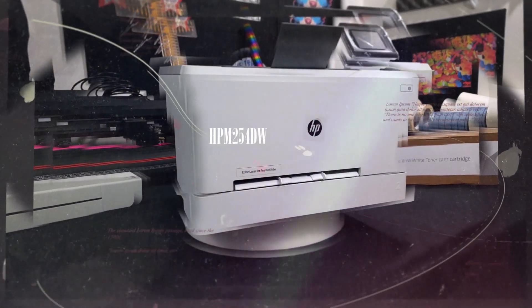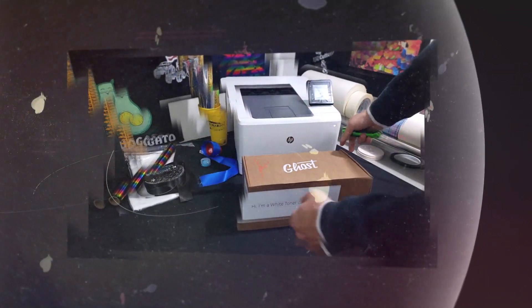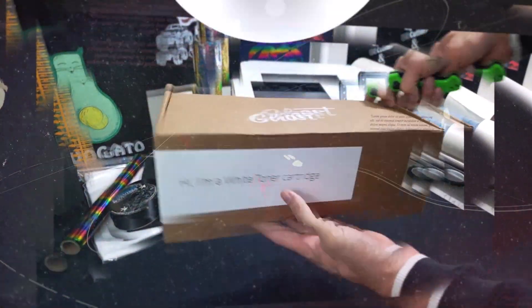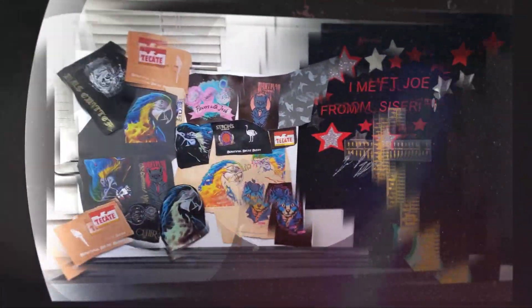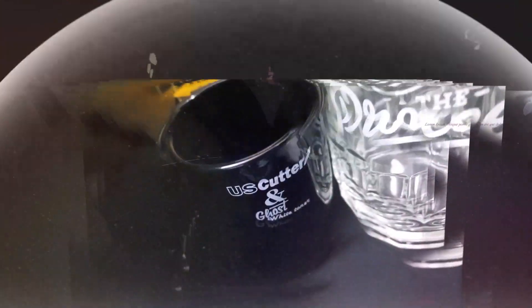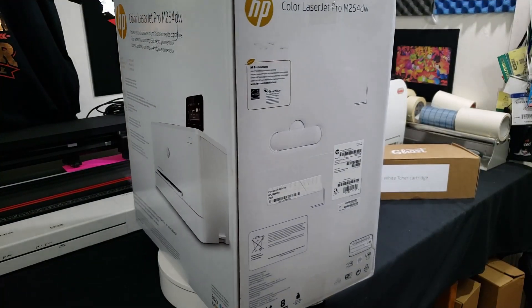Hello and welcome everyone. I'm Josh and today we're going to be taking an in-depth look at the HP M254DW CMYK laser printer with the ghost white toner cartridge system installed in it. We're going to show you everything from unboxing and setup all the way to your first print. I'm demonstrating all of this on a PC running Windows 10 with the printer connected via a wireless network. Let's go ahead and get started.